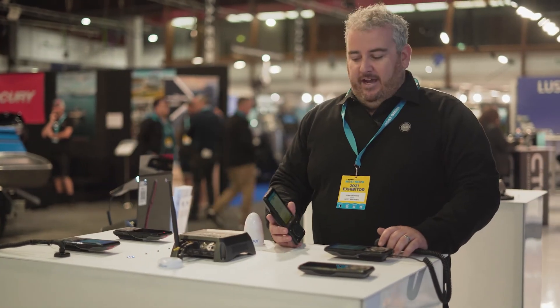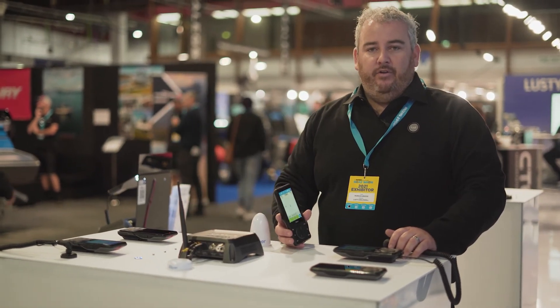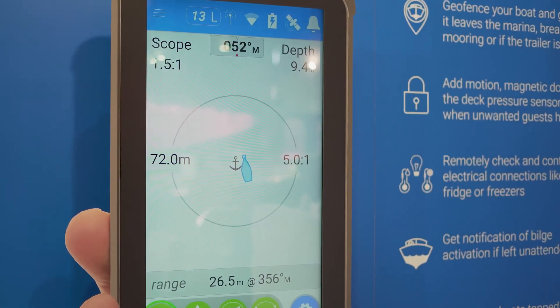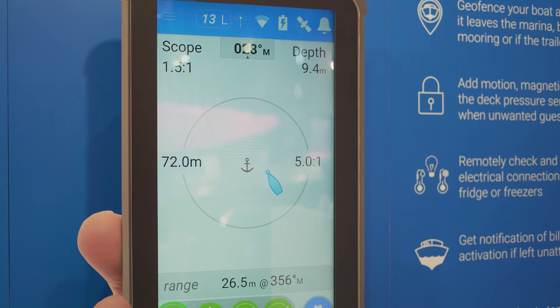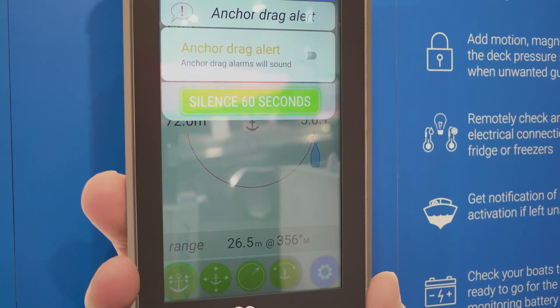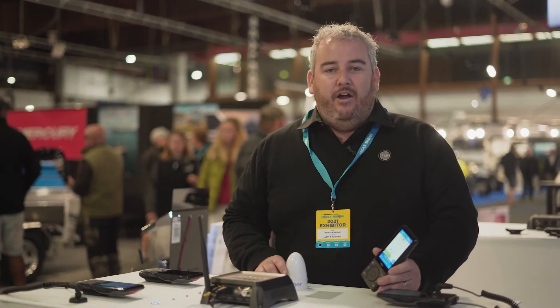On board the vessel we can set an anchor drift alarm. As soon as you drop the anchor you can hit the button on the system and set an anchor radius. You can take this wireless handpiece and put it next to your bed at night and you'll get an alert on this if you were to drift outside your anchor radius.